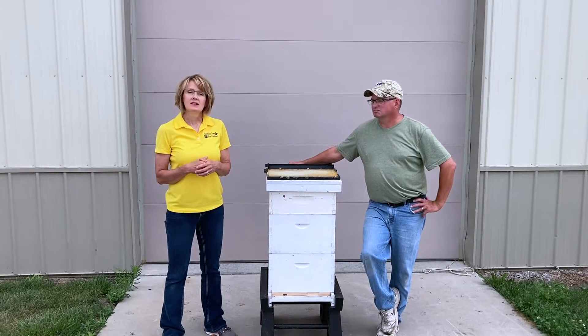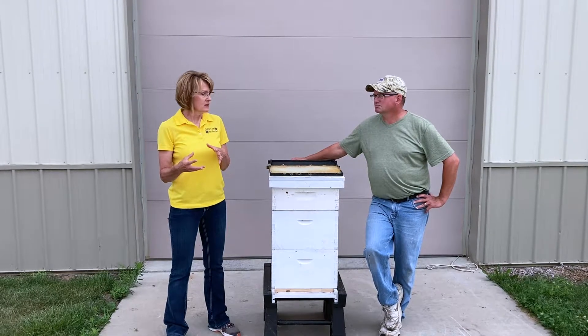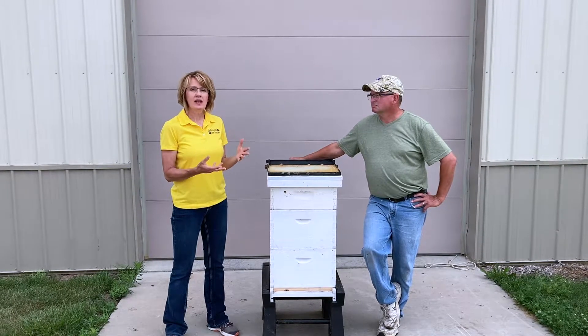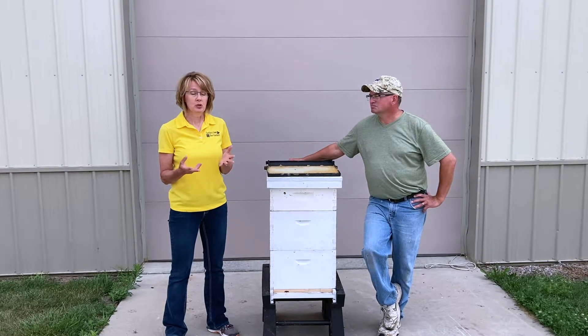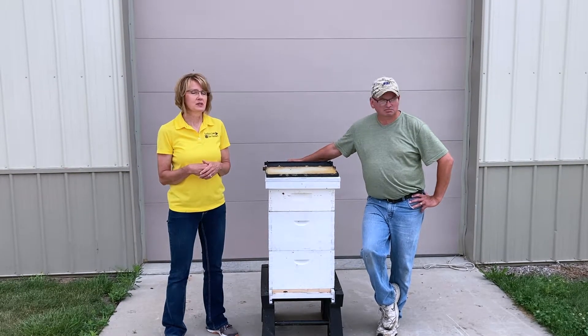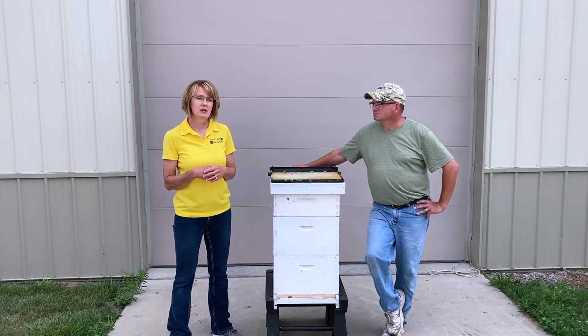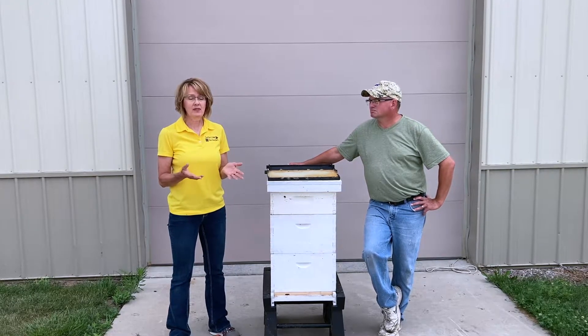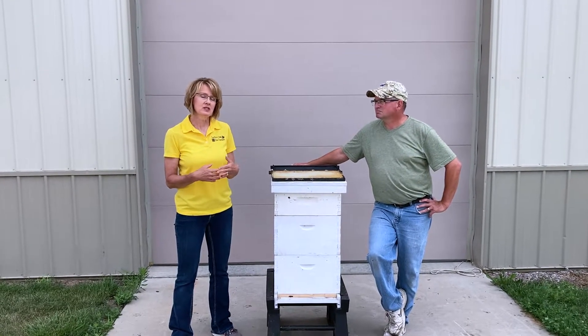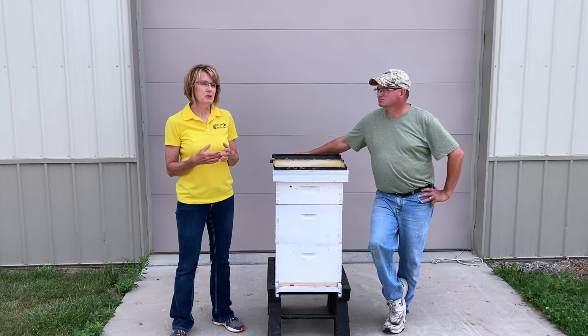Webworms — sometimes webworms show up. The wax moths fly into the hive, they lay eggs, and they turn into worms and really do a lot of damage to a hive. So if you have a weak hive and the honey bees can't fight off these invaders, then you know you have a problem.